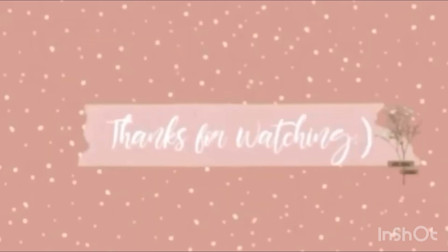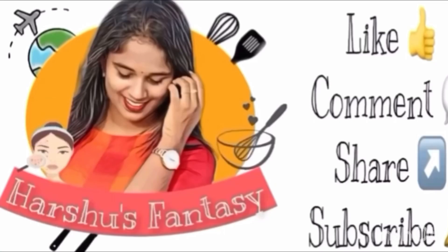Thank you for watching. If you enjoyed this video, please like, comment, share and subscribe.